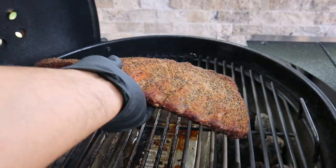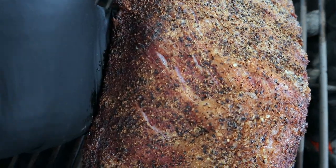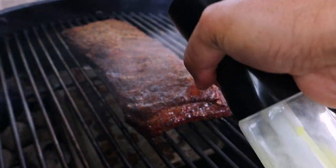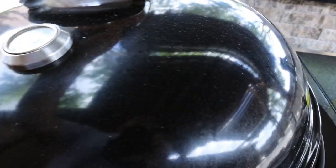Now, an hour later — about three o'clock — I'm going to start checking for doneness. One thing I like to do is pick the ribs up right in the middle and see what kind of flop they have. The more flop, the further along the ribs are. Another visual cue is that while you have them up, take a look at the ribs themselves — you'll start seeing cracks form right at the bend. The bigger the crack, the further the ribs are along. So now I know about how done these are. I'll go ahead, spritz them again, and get the lid closed.